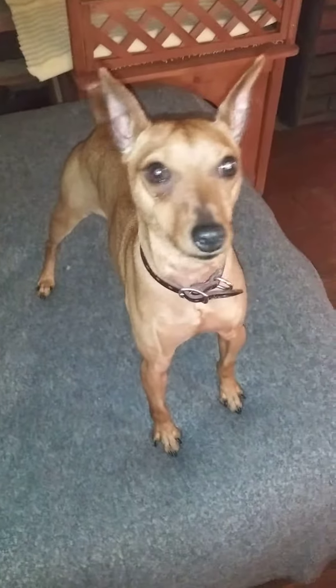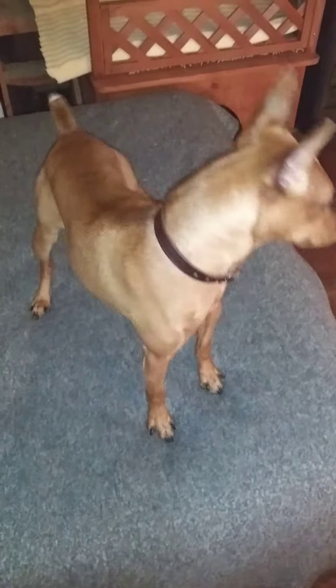First, you have to get a miniature pinscher's attention — you always have to get them excited. Come here! That won't take much because this is an energetic breed. Good boy! Yes, what's this? What's this? Good boy!